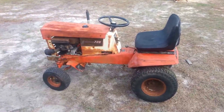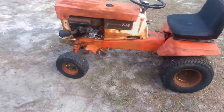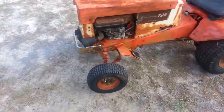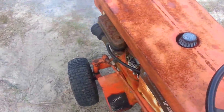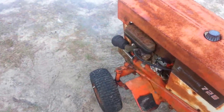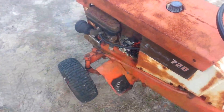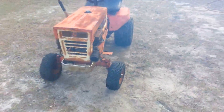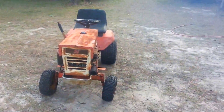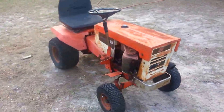Here's the little Broadmoor running. A little smoky. Cool little tractor. Kind of feels weird sitting on it the way it pivots in the middle. Feels like the seat's moving on you. Kind of cool.